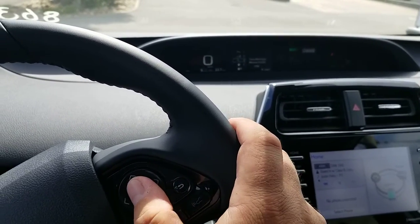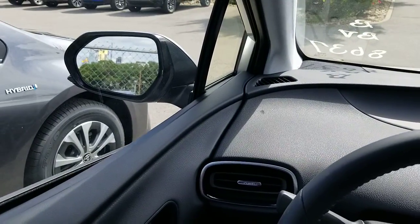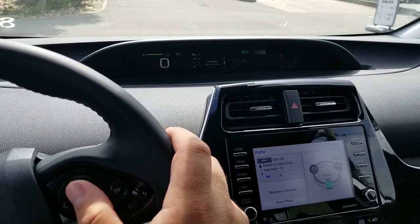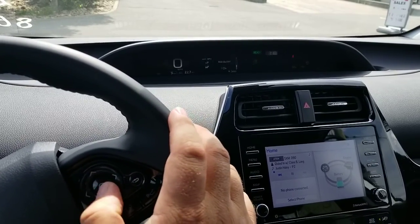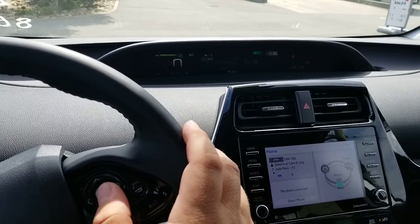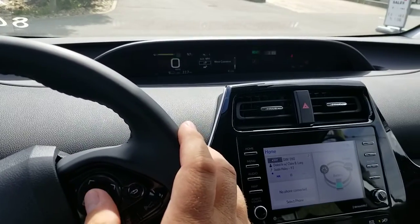This is the settings where you can turn on or off your blind spot monitor — which is what I just did right there. You hear that beep. You can turn on or off your sway warning right there, and you can change your sensitivity. You can do all of that.